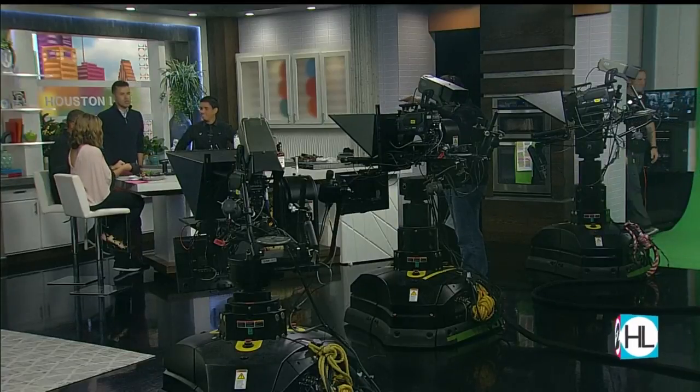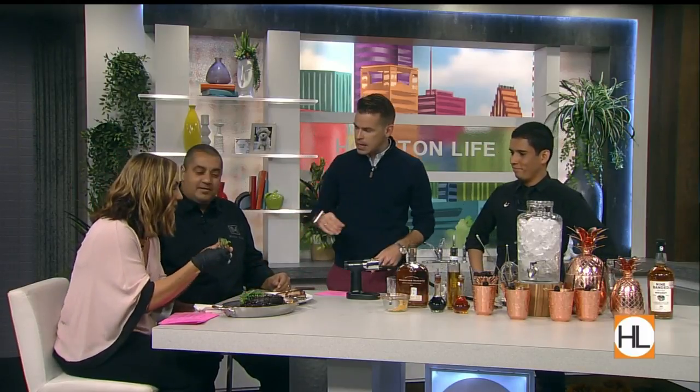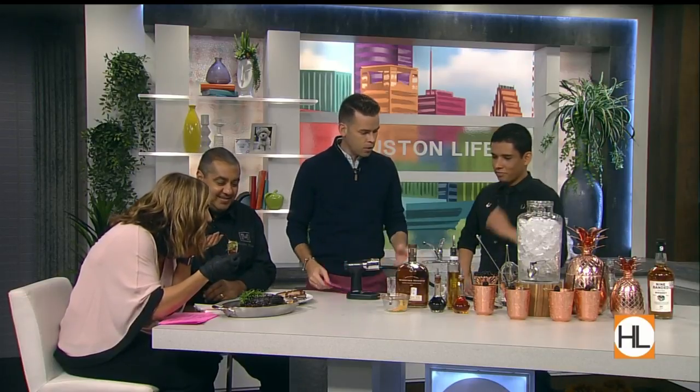Earlier in the show, Chef Michael Mina showed us how to make juicy and delicious Korean short ribs. Now it's time for a cocktail. Lead bartender for International Smoke, Jose Aquino — thank you so much for stopping by. Michael, you two just go ahead and eat. We're just gonna enjoy the ribs you just made, and Jose, what are you mixing up for us?